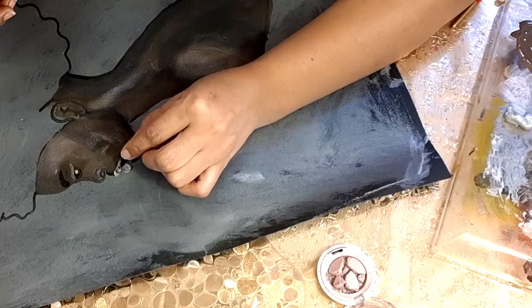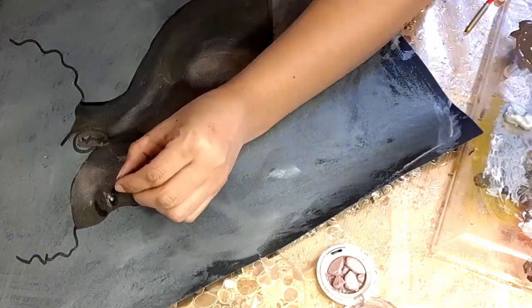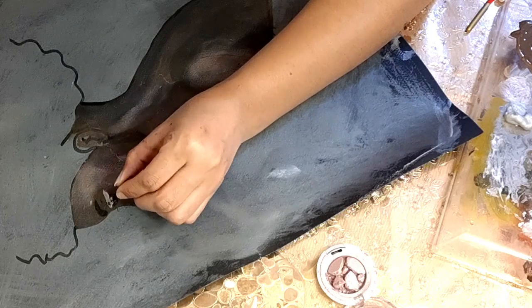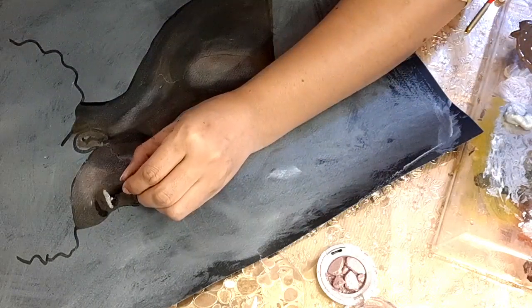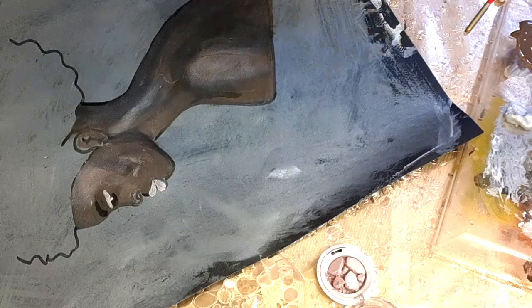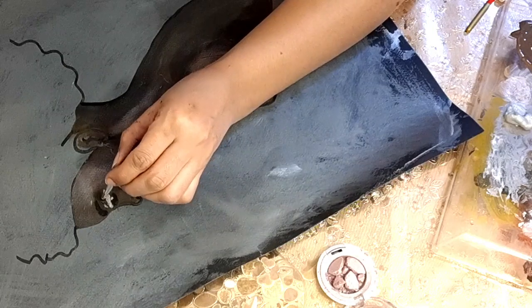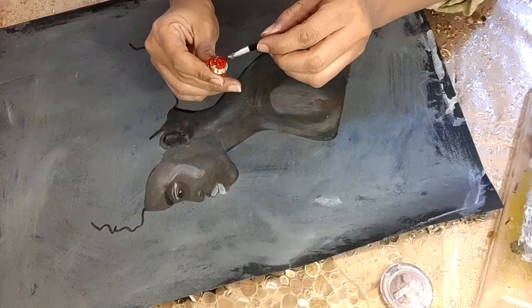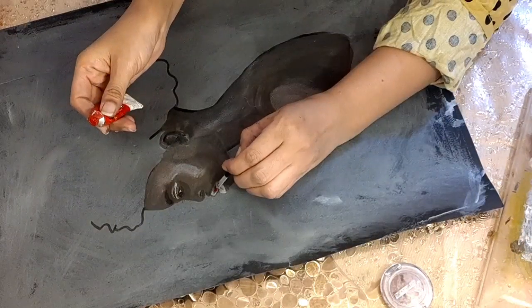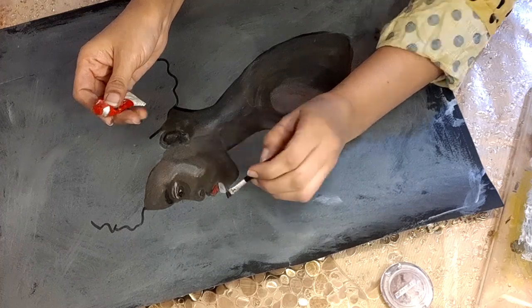At the end I will change this lip shade as well into a dark orange color. Here I am using dark orange acrylic paint for the lips.